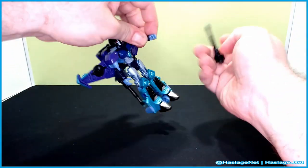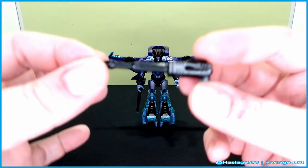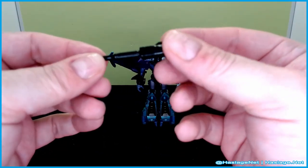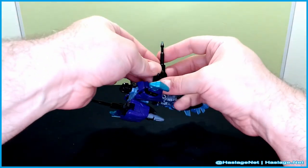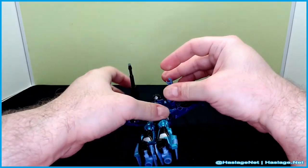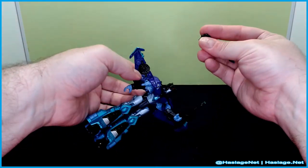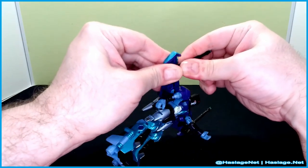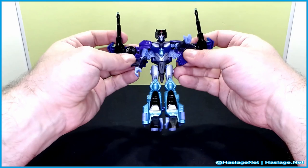So Slipstream has two null rays — they are exactly the same. For whatever reason they are a clear bluish color. There is a blast effect compatible at the end, but they are super shallow-looking. They do plug in; you can plug them onto the wing, or she could wield them — though why would you want to, that's not really what seekers do. I'm going to stick them on the outer wing port; it probably looks cooler on the inner port, but either way it doesn't block the turbine.